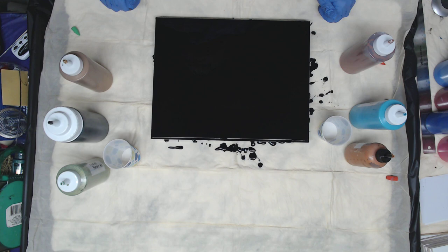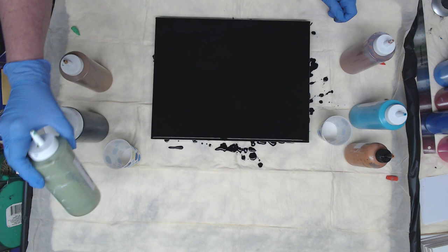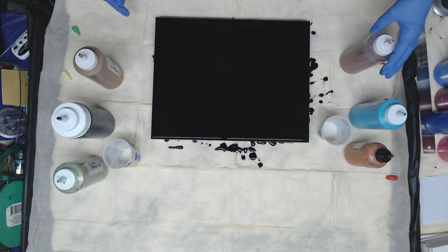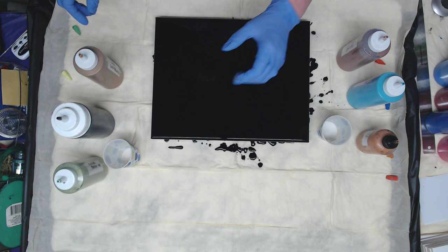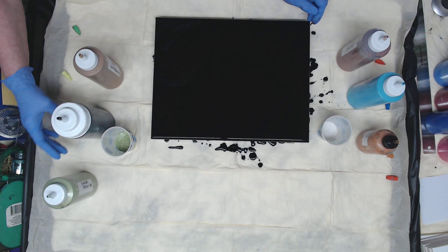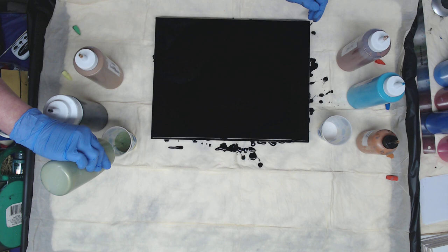Hey everyone, so today we're working on a 12 by 16 canvas and we're gonna do a paint pour. On this side I'm gonna be using the peridot, black, and Lucas gold bronze, and on this side I'll be using royal ruby, metallic turquoise, and DecoArt bronze. So we're gonna get a nice mix. I'm gonna start with the peridot — actually I'm gonna put a little more because I'm not gonna do more than one layer.